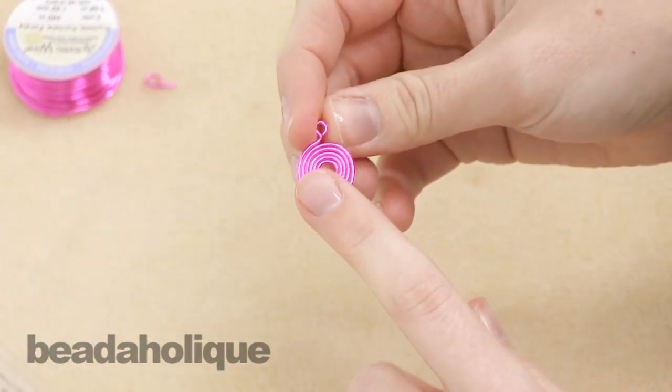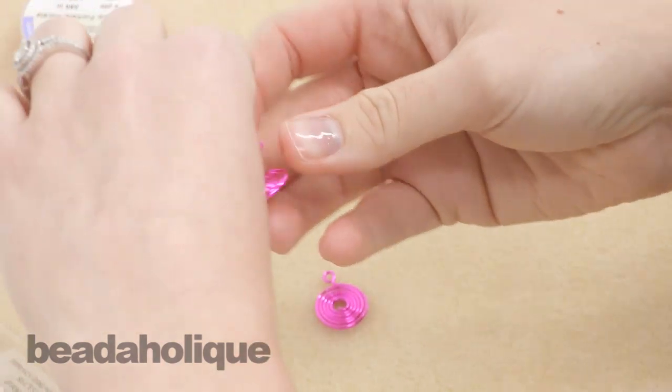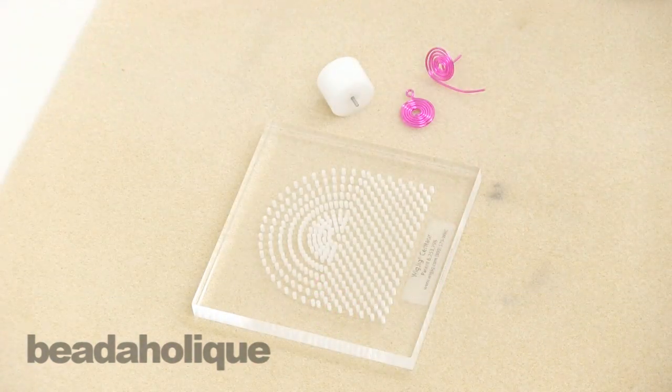You could use this as a dangle, a charm, an earring — anything like that. You could also hang it the other way. And that's how you use the spiral maker for the wig jig.